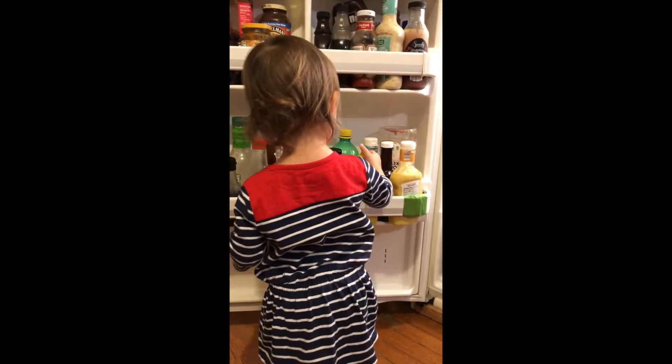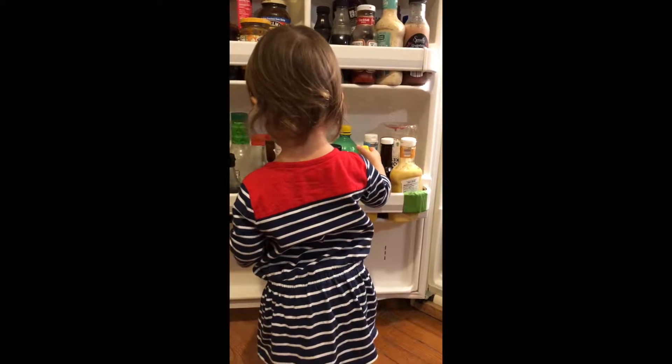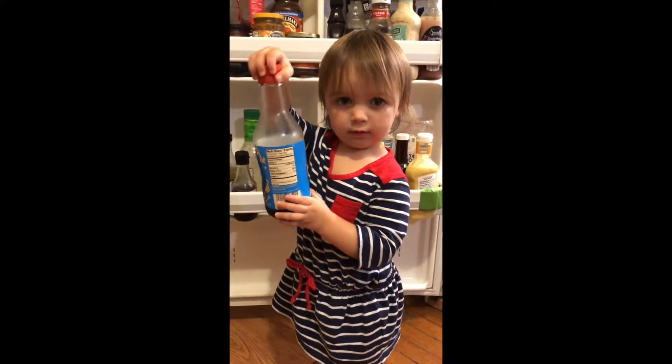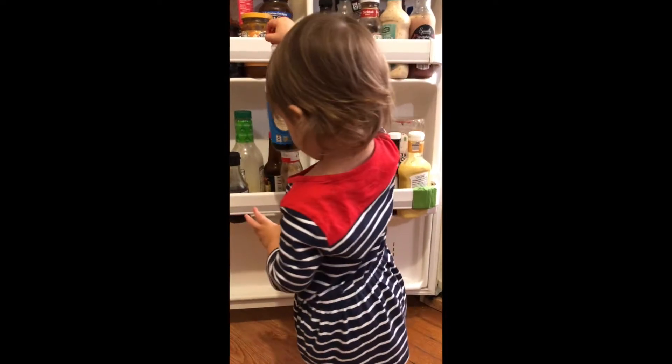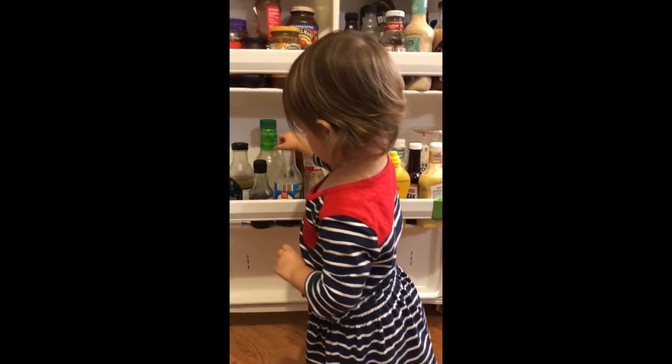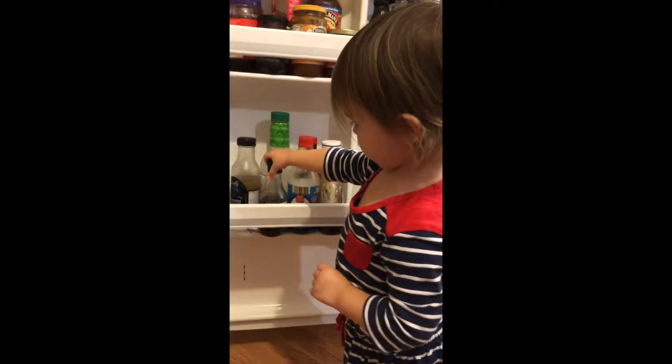Anything else? A little soy sauce. Is that all or do you want more in your pasta? You changed your mind on that one? Not the soy sauce. Okay. Anything else go in the pasta?